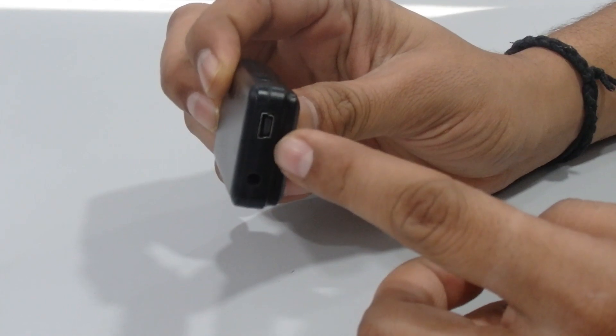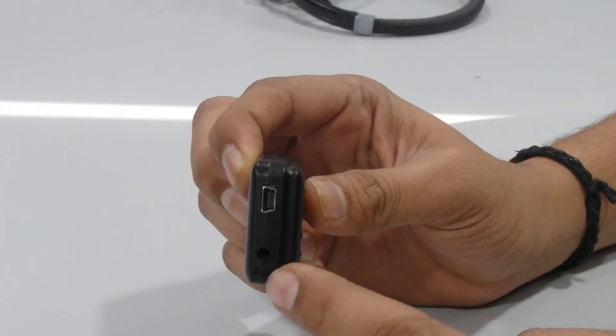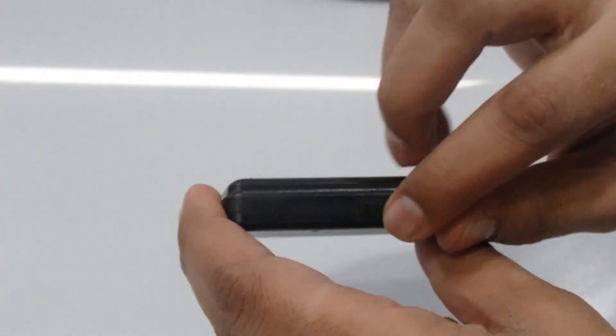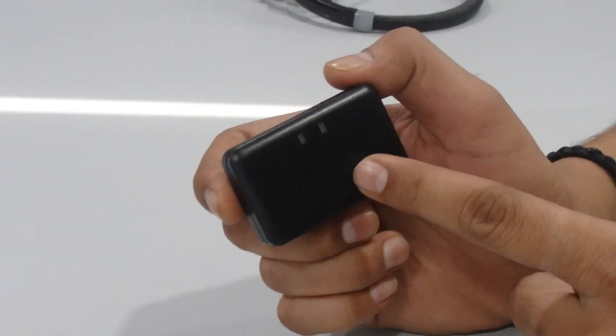On the top there are two LEDs. On the left side there is a mini USB port for charging the Bluetooth receiver, and exactly below that we have a 3.5mm jack input. On the top there is an on/off button — you just have to slide it. It works with every Bluetooth device.